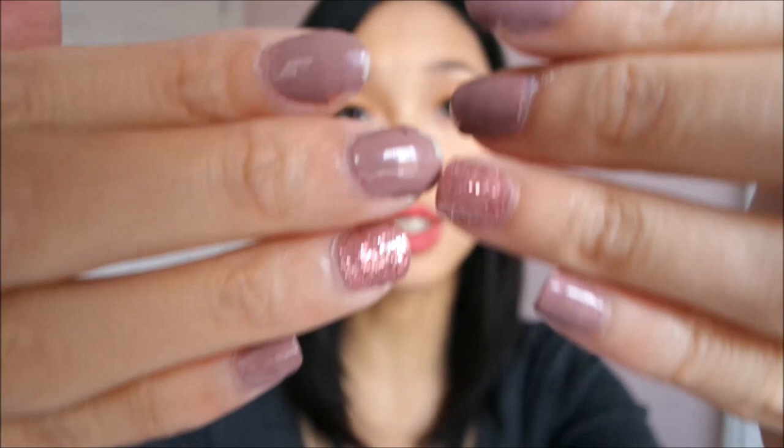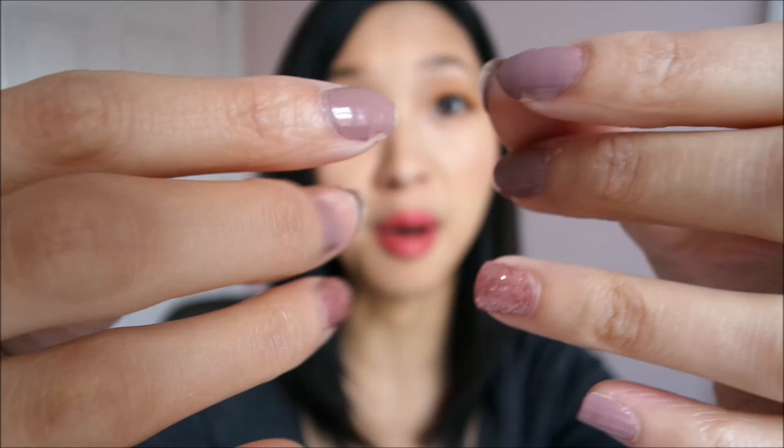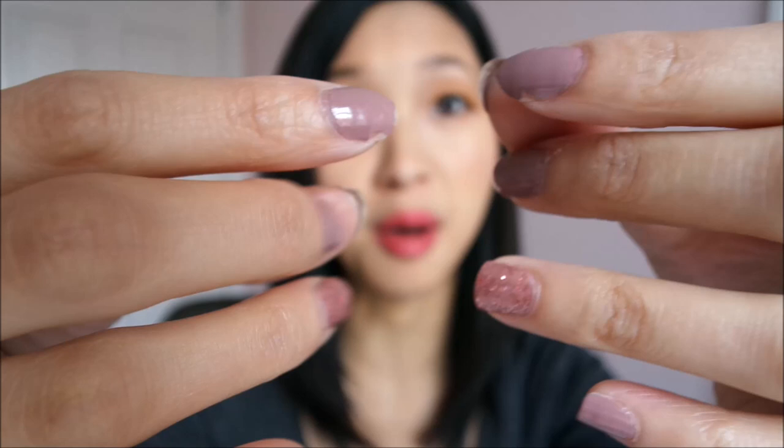These are my nails after one week — excuse my dried-up cuticles. As you can tell, the glitter held on a lot better than my other nails. I do chores, wash dishes, and cleaning, so my nail polish never really lasts more than a week — I try to change up my colors on a weekly basis anyway. I did get my first chip after three days. If you want to avoid that, I suggest applying a topcoat every other day to make it last slightly longer. But your nail does grow out, so eventually you have to take it off and apply a new manicure.